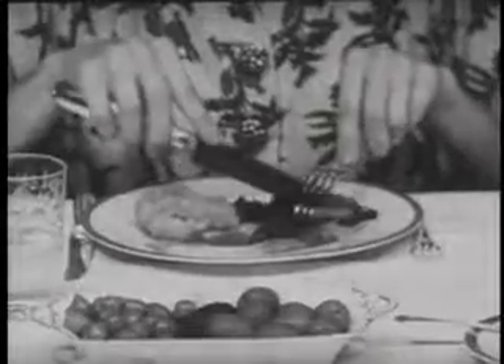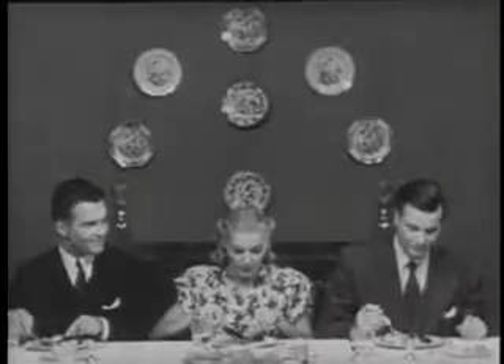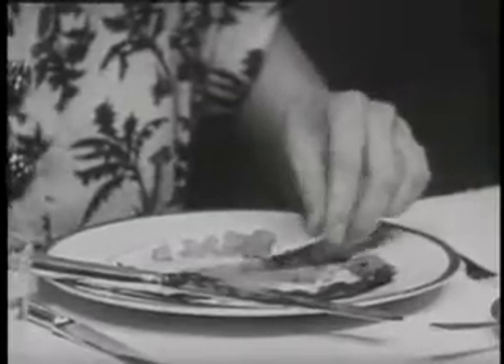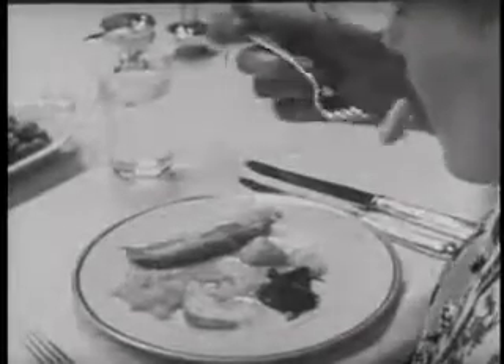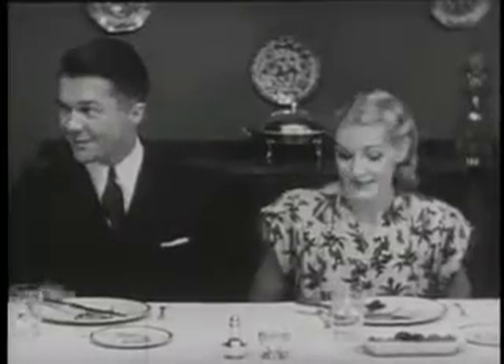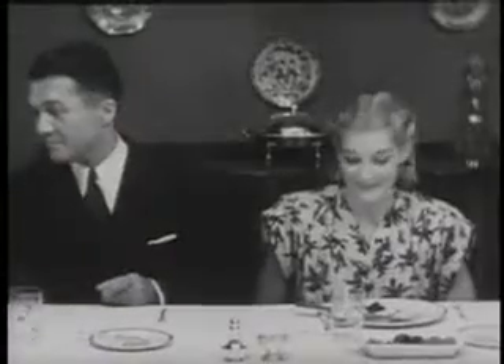Cut small, bite-sized pieces of the meat and eat separately. Try not to talk or take a drink of anything while you have food in your mouth. Eat as quietly as possible. It is proper to push your fork against a small piece of bread to assist you in picking up last morsels of food. A small piece of bread may also be used to finish the gravy that is left on your plate. If you pass your plate for a second helping, place the implements to the right and well up on the plate so they will not slip off and also to provide ample room for more food.